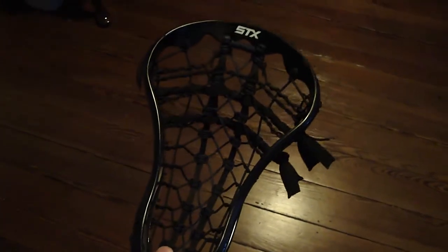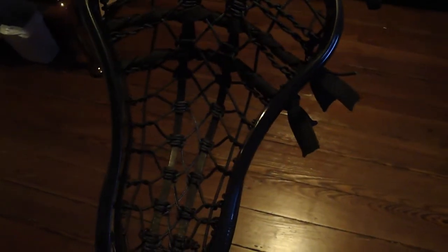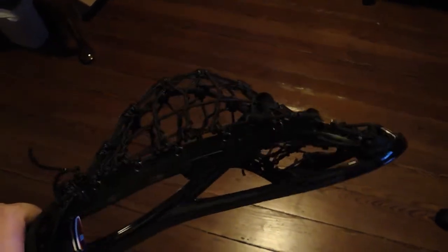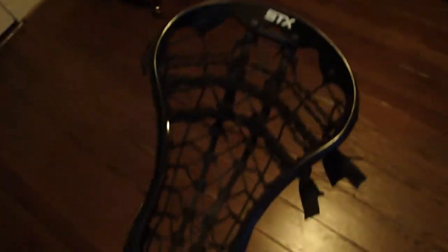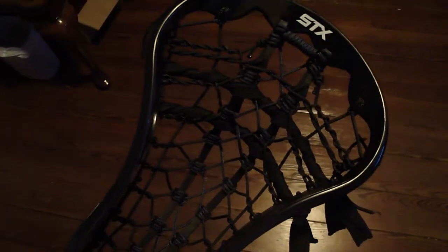Here's a quick video about an STX Proton Power that a customer sent to me, strung with an East Coast Pocket. On this specific one, I string it with a couple fewer diamonds down the center, and the diamonds are a little wider and larger. Just like mesh — if you have 10-diamond mesh, it's much smaller than 6-diamond mesh. The wider the holes, the larger and fewer there are, the more hold and width that gives you. So I string it with wider diamonds down the middle to give it a little more hold.